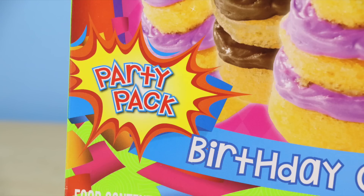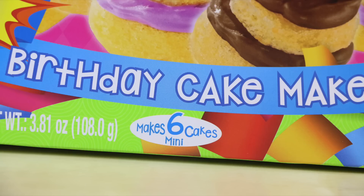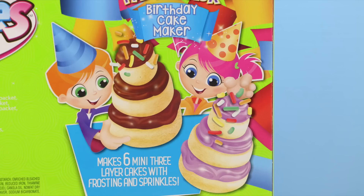This set is a party pack, which means that you can make it with a bunch of your friends. The box says that it makes six mini cakes, and the cakes are three-layered with frosting and delicious sprinkles.